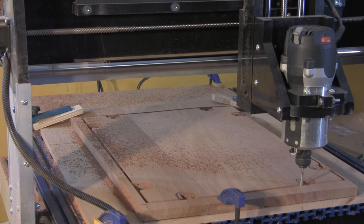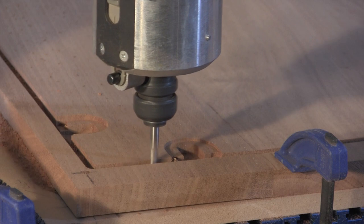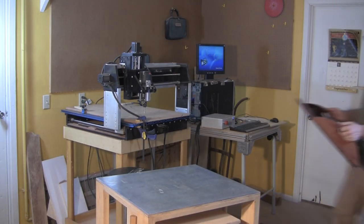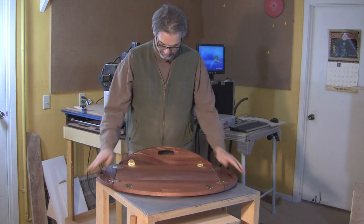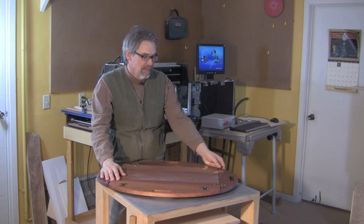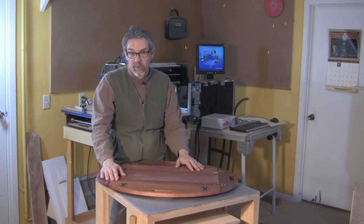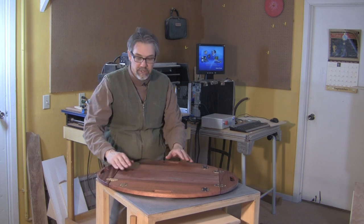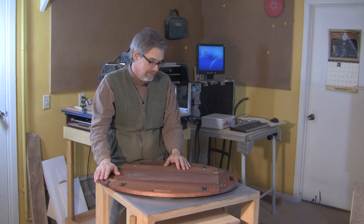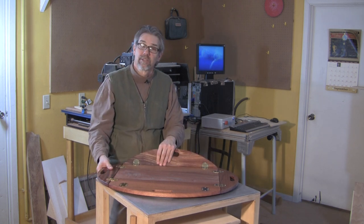All in all, those details make this butler tray project a great first effort for CNC routing. It's an attractive project and it's extremely practical. So that's just how easy it was — the machine did most of the work. If you'd like to make this project, you can download our programming right from our website, or you can build it the old-fashioned way using the drawings and step-by-step instructions we've provided. As always, take care of yourself, make some sawdust, and thanks for watching.